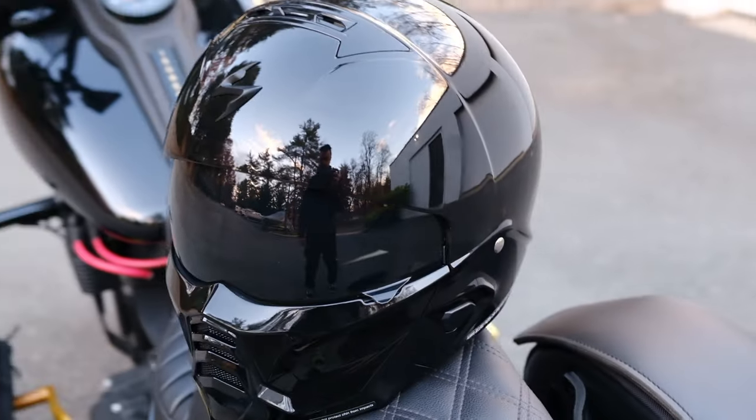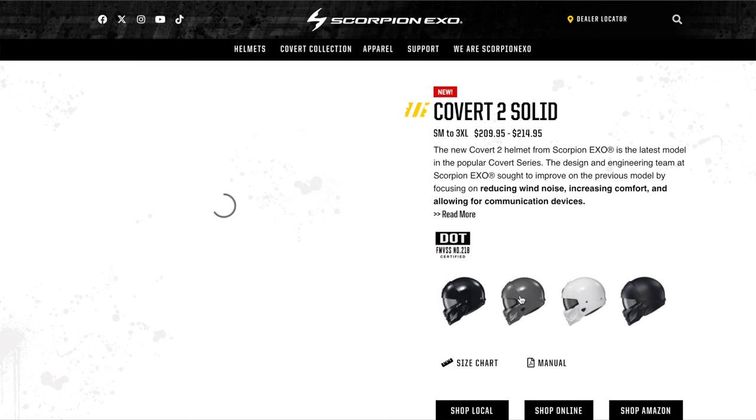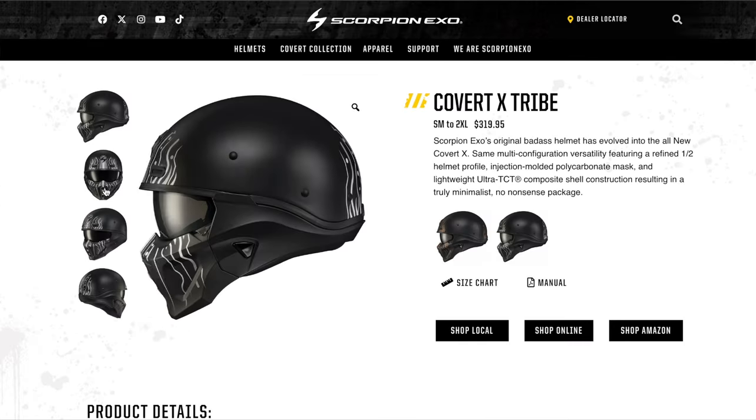In terms of safety rating, it is DOT approved, and you get all this for around $200. It comes with a few different color options: matte black, gloss black (which I have), cement gray, and white. Most likely, if you wait a few months, they'll probably come out with a few other designs — Scorpion has been known to do that throughout their Covert line.